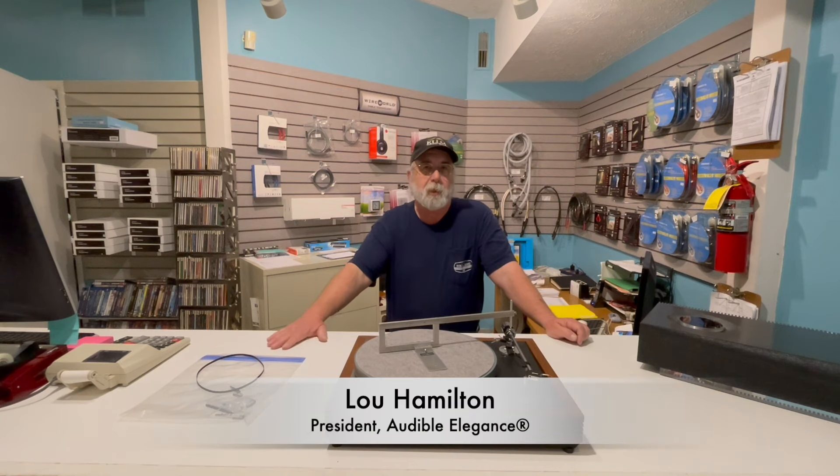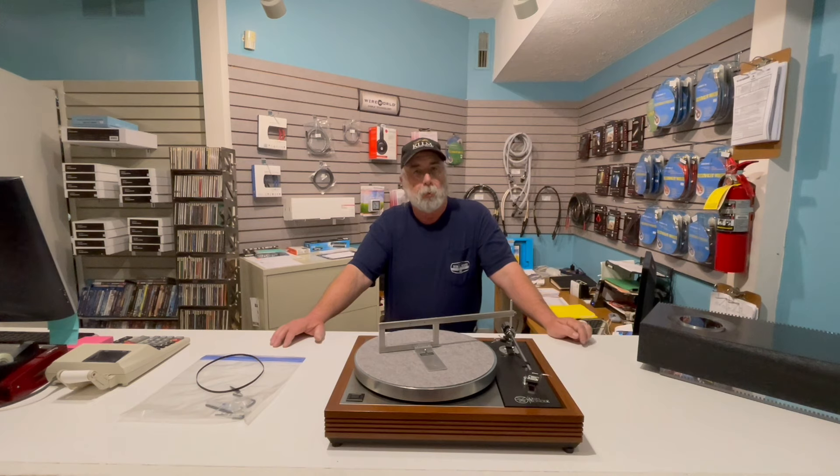Louie Hamilton here from Audible Elegance in Cincinnati, Ohio. We are located on Montgomery Road, a couple doors north of the Montgomery Inn, across the street from Montgomery Cyclery. We do work on Facebook, Instagram, and X. I also write a monthly blog.